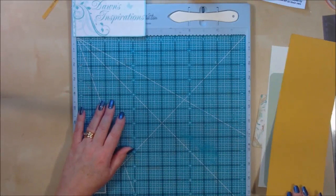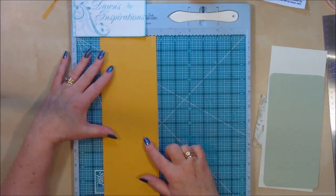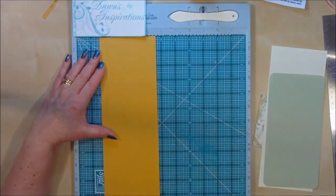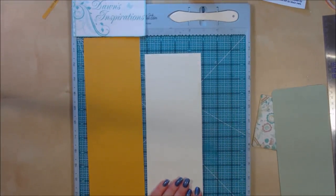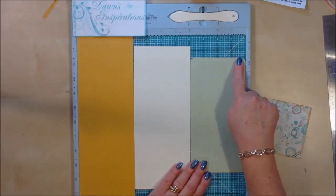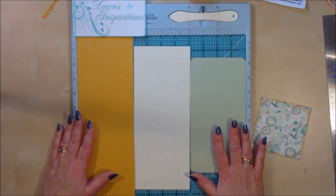To make the pages of our star book you need to cut several strips of paper. We need 7 strips measuring 4 inches by 12 inches, then 7 strips measuring 4 inches by 10 inches, and then 7 strips measuring 4 inches by 8 inches. This will make a 7-point star.